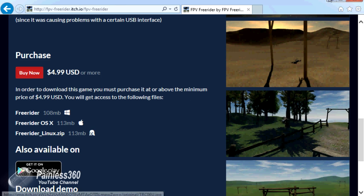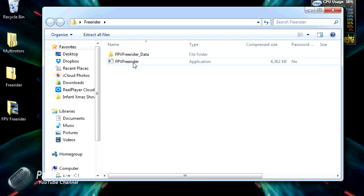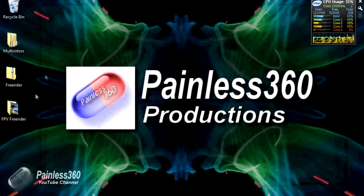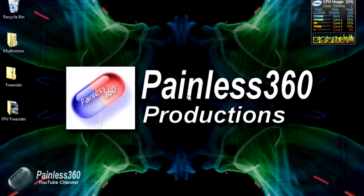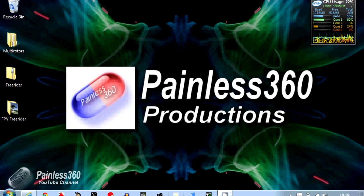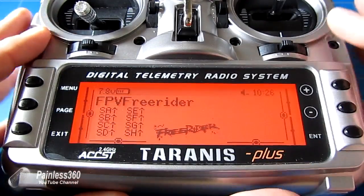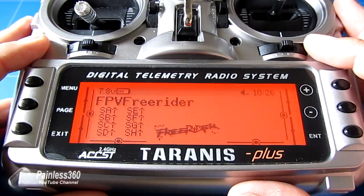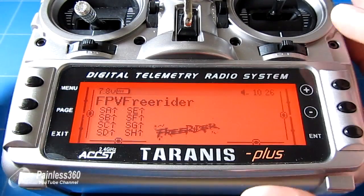Once you've downloaded it, it comes as a zip file. Open the zip file and there's FPV Freerider and its data folder. I've extracted those into a folder on the desktop, so now I'm ready to set everything up. Here's our Tyrannus with the model I've already made that I've been using on the application with no problems, and we're going to recreate this model step by step.